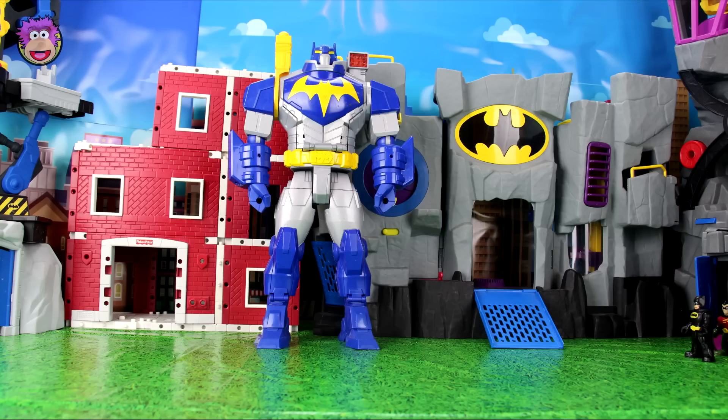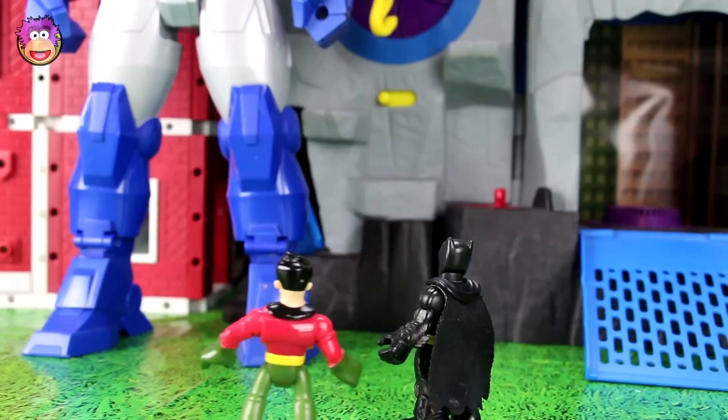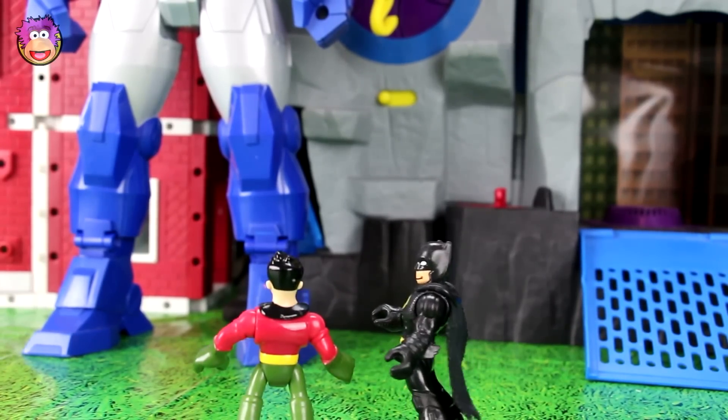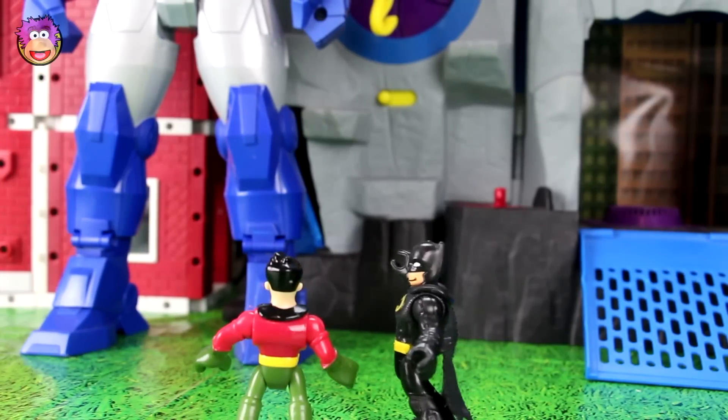I'm totally Batman. Whoa, Batman! It's amazing seeing that the Bat-Mech has come back after his last battle. You bet, Robin. It's great that they were able to fix it. I'll have to call Alfred and get him to put it down in the Batcave. Now let's go, Robin.